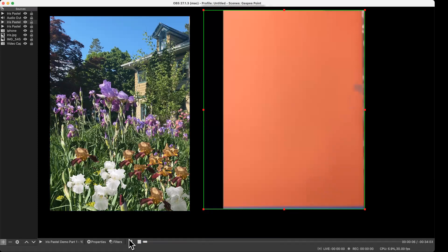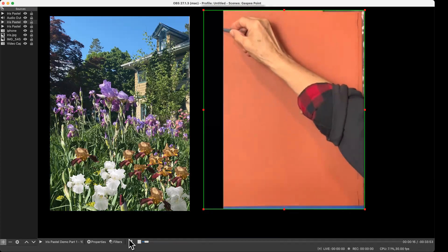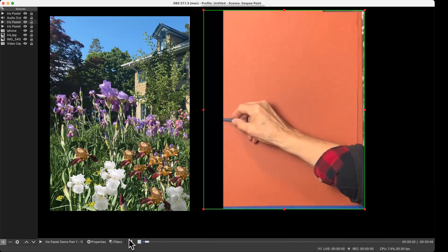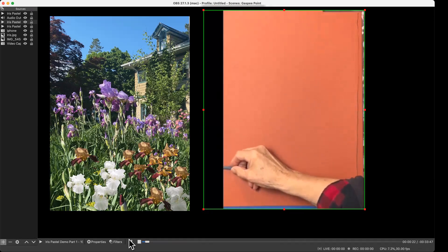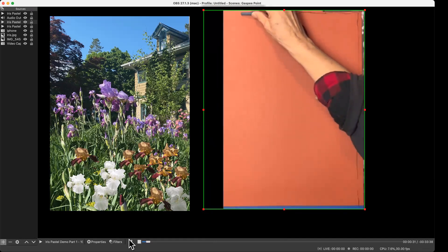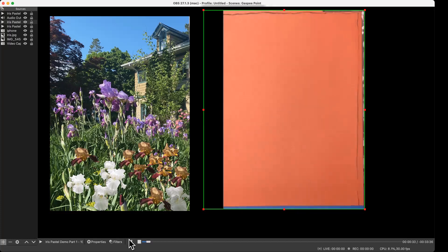When you learn how to paint, the best plan is to start painting things that are simple. Because they're simple, you learn how to simplify. Then you start painting things that are more complicated, and that is what you need to know how to do — to paint complicated things, you need to know how to simplify them. You learn what simple means.